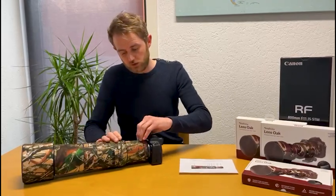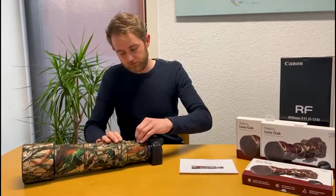Remove it like this and connect it like this. The lens oak protects your lens against bumps and scratches.